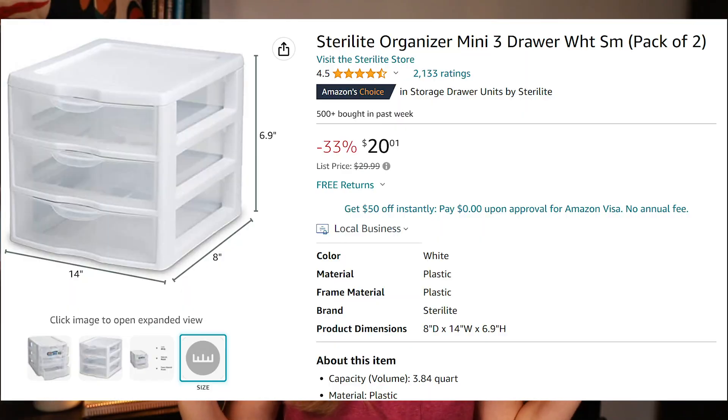In that same vein of organization, Sterilite organization drawers — where they come in a set of three, either in the paper size or the smaller ones for pencils, pens, or markers — are amazing. I have those at my student station for students to borrow things from me. I know they're expensive, but I cannot recommend enough having those on your teacher wishlist because I have never gone a year without using them.